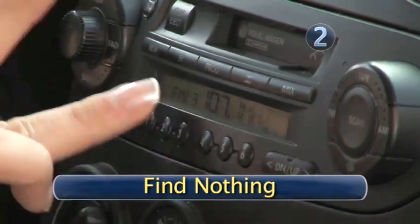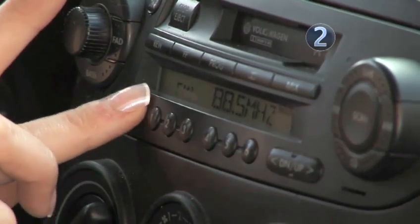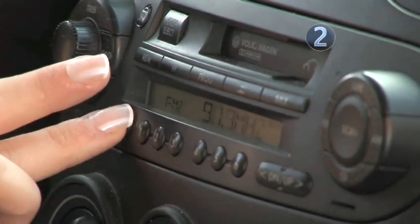Step 2: Find nothing. Play with your FM radio until you find a station that's broadcasting nothing, or just full of static.